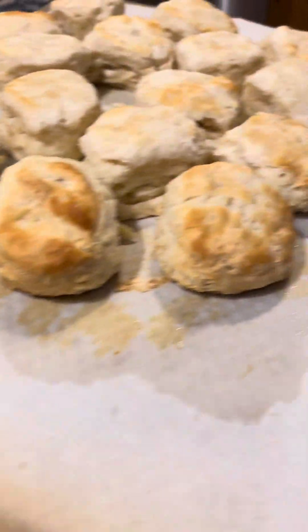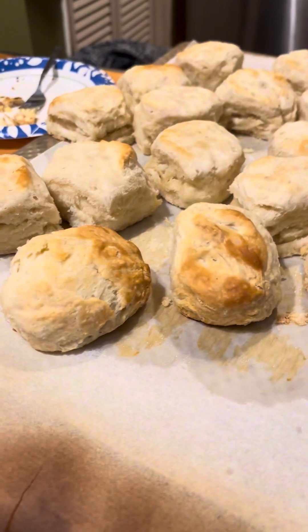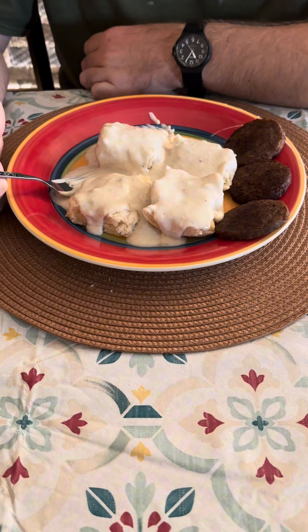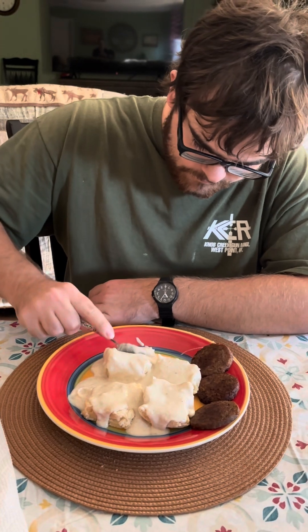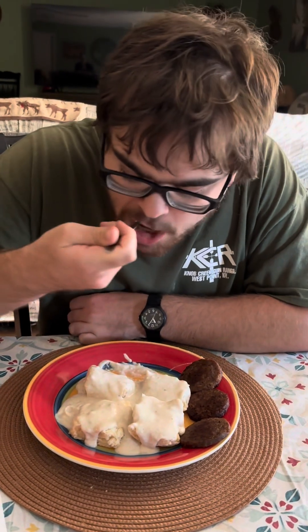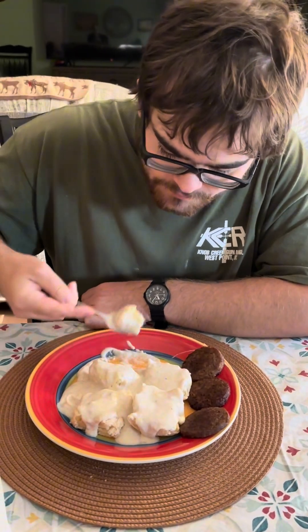These are the biscuits. Christer's getting ready to fix his plate. This is Christopher's plate with his breakfast, and he's going to try it. Oh, yeah. He likes his mama's gravy. Well, dig in, hon.